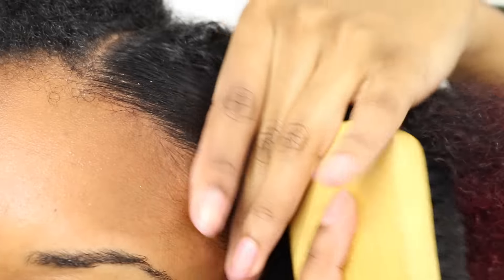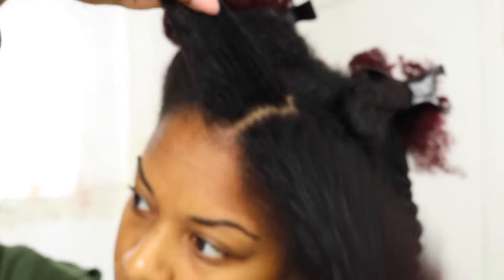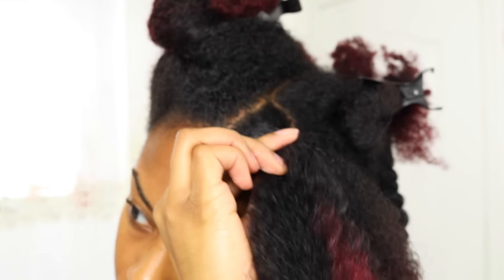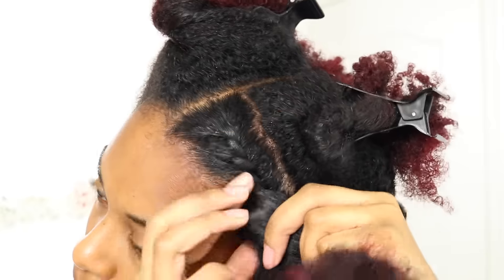I'm not the best at this, so you guys can kind of just follow along. You're twisting and as you twist, you pick up hair. If you can cornrow, you can probably do this — I can't cornrow, so.